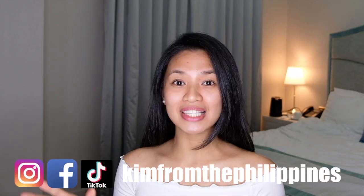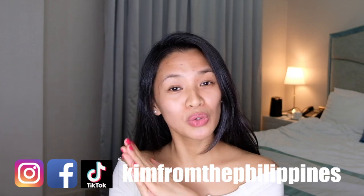Hello guys! Welcome back to my channel. For those who are new in my channel, I'm Kim from the Philippines. And today I'm going to do a first impression of two gadgets that will make me 10 years younger.